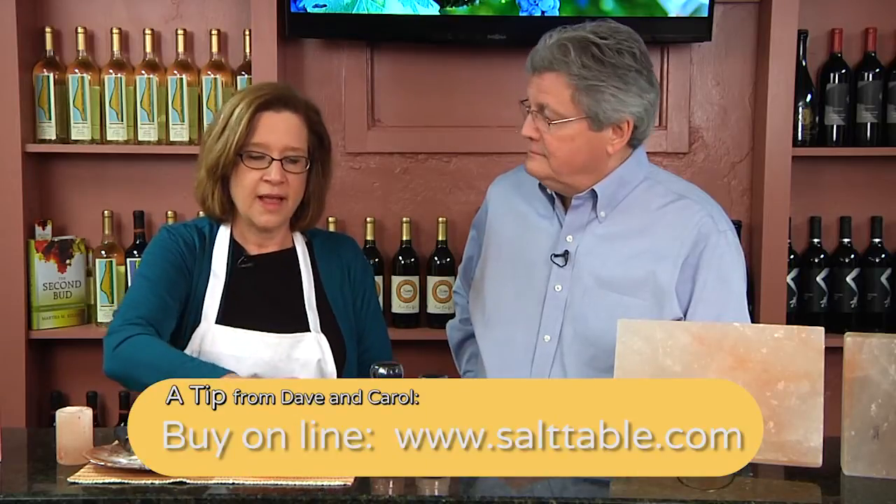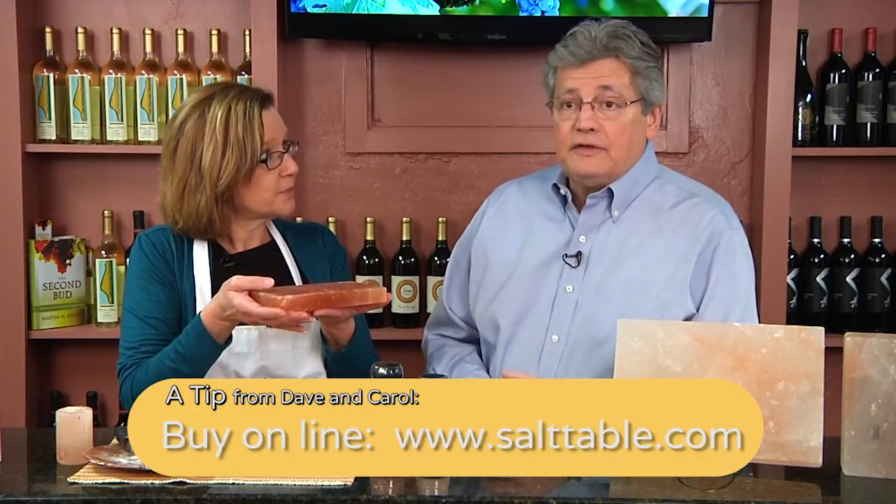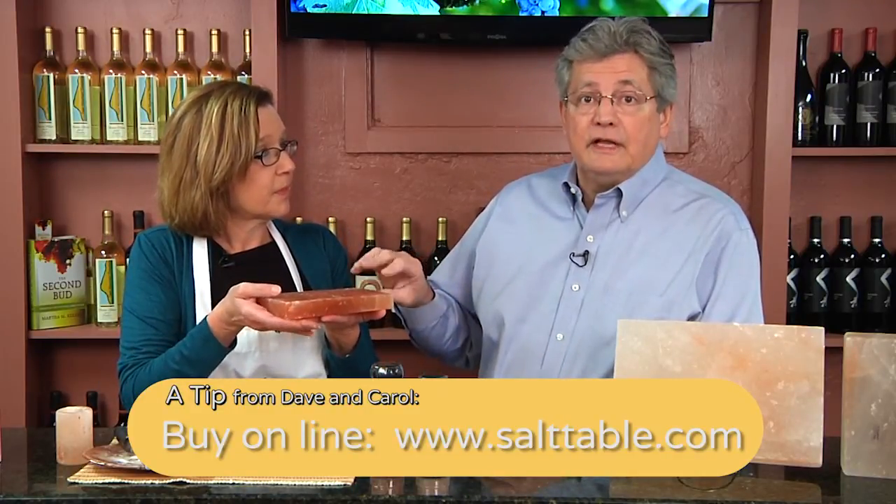Many of our customers ask us, how long is this going to last? They last any length of time. The thinner ones obviously last a shorter period of time than the thick ones. But Carol and I have been using the same two — we have one in our oven, one on our countertop. We use one for cooking, one as a cutting board. The cutting board we use almost every day, and you can see a little bevel in it already that develops over time because it chips away a little bit of salt. But that's what seasons your food.